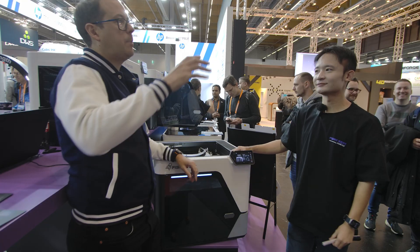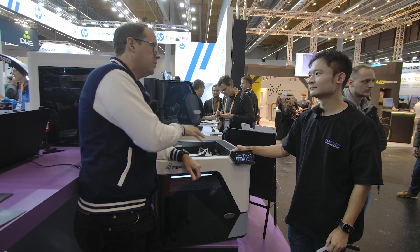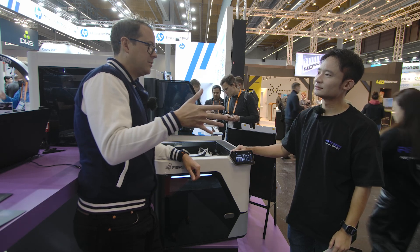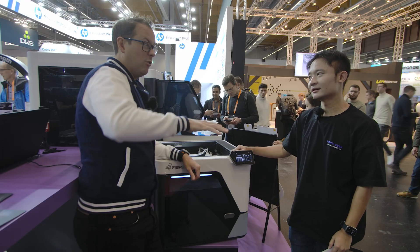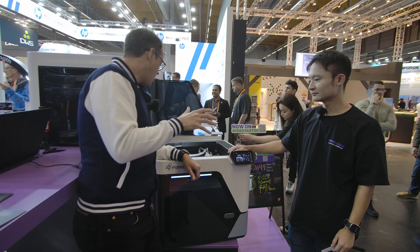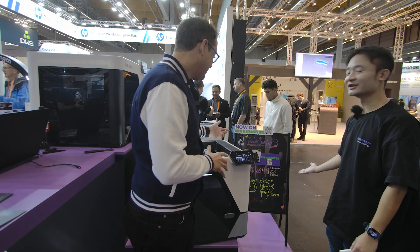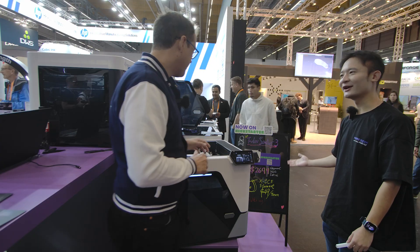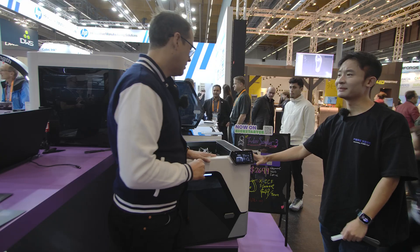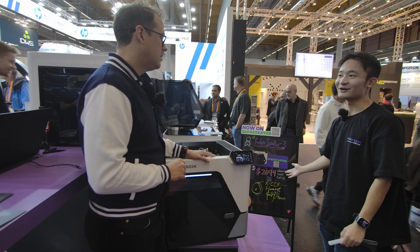To be clear about how much of a leap that is — a build volume of this size in a commercial-grade printer normally runs $13,000 to $20,000, and that would still be considered an entry-level commercial machine. You guys have come in at a much lower price on Kickstarter right now at $2,699 for the machine. And more importantly, the carbon fiber spool, which used to be hundreds of dollars per spool, is now only $49 per spool.